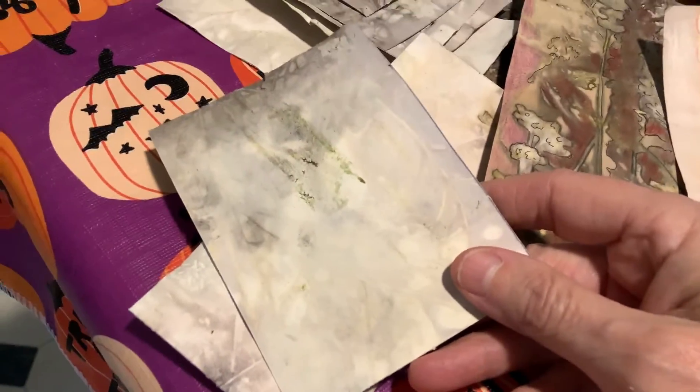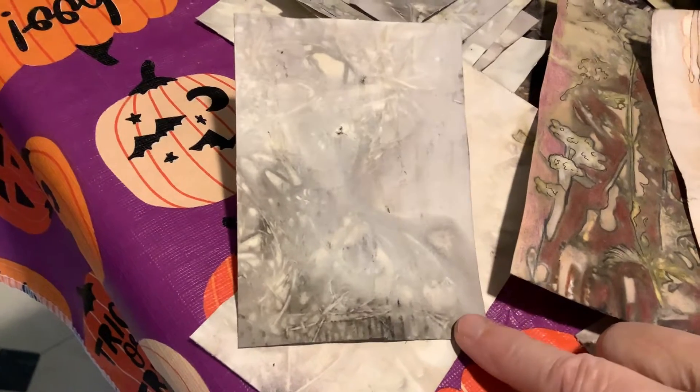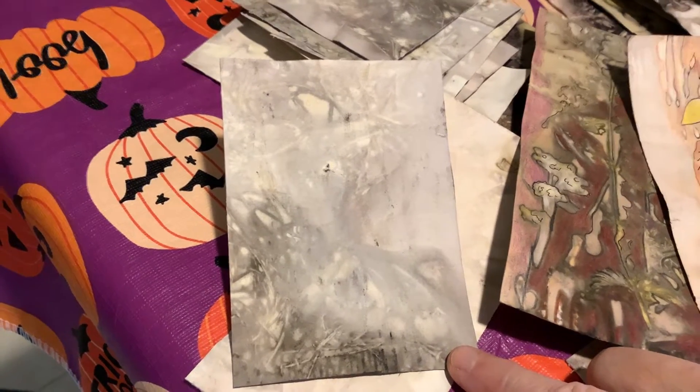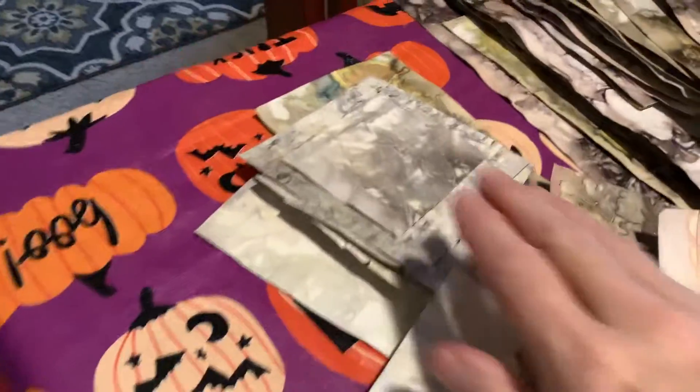Here are some things that didn't come out that good — kind of faded. What I did was I looked at each one and tried to figure out what kind of design I could put in there. I used colored pencils and then a really fine marker.